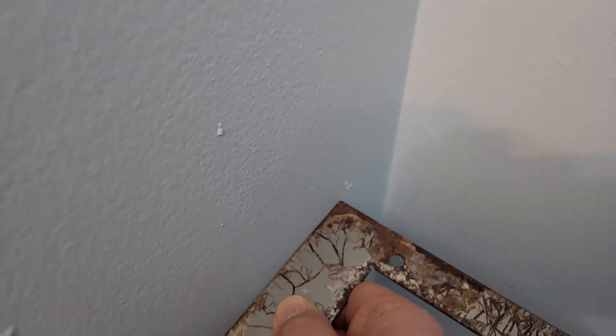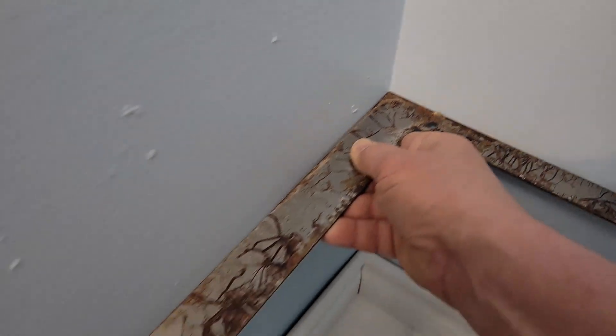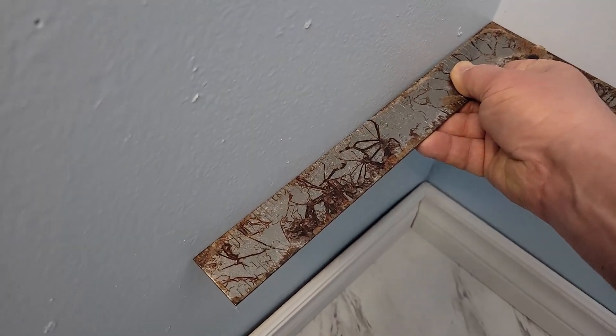I want to stick this up just to test it, and as you can see here these walls are not at 90 degrees to each other, and they're not true either. Anyway, thanks for watching — leave comments, let me know what you think about this, and I'll see you in the next video. Bye for now.